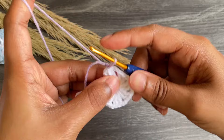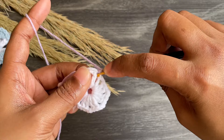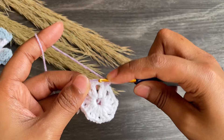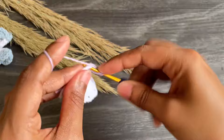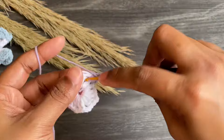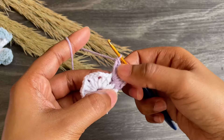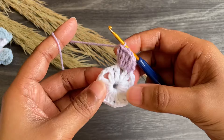Make a single crochet into the same space. Now work six double crochets into the next chain two space. Here we're done with our six double crochets.